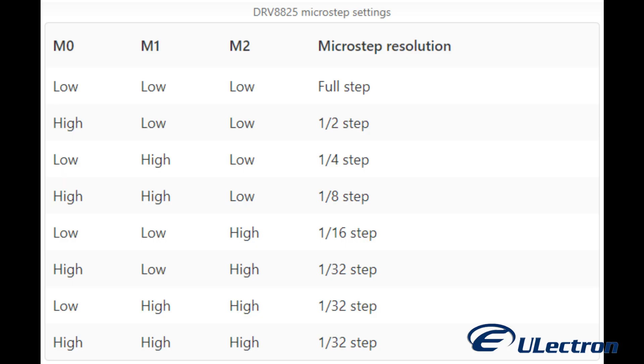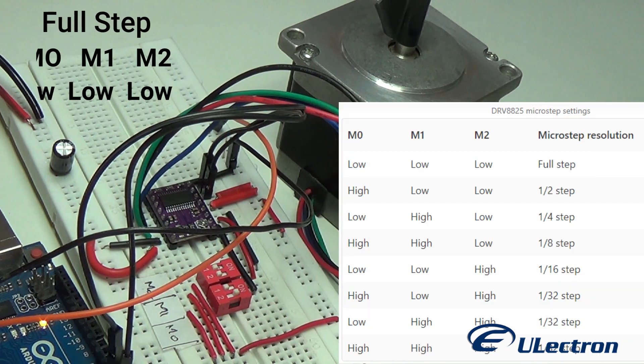Stepper motors typically have a step size of 1.8 degrees or 200 steps per revolution — this refers to full steps. A microstepping driver such as the DRV8825 allows higher resolutions by allowing intermediate step locations. This is achieved by energizing the coils with intermediate current levels.